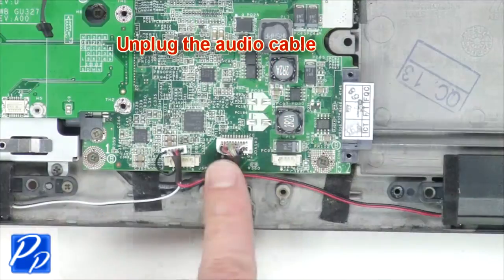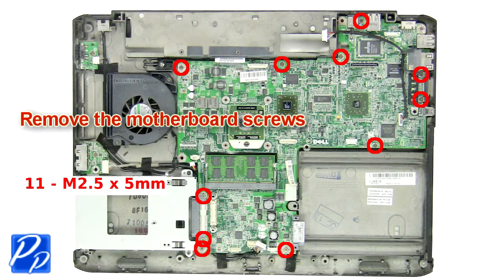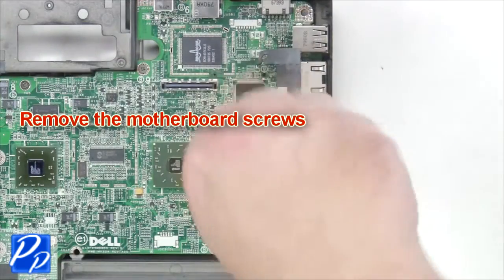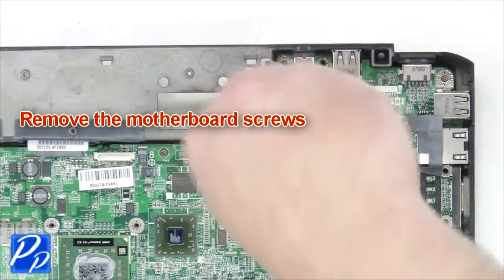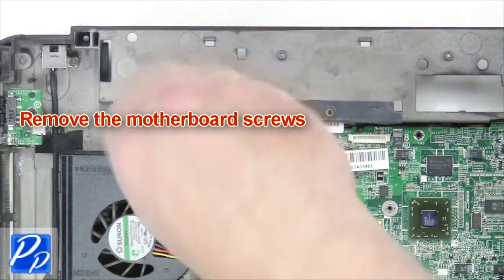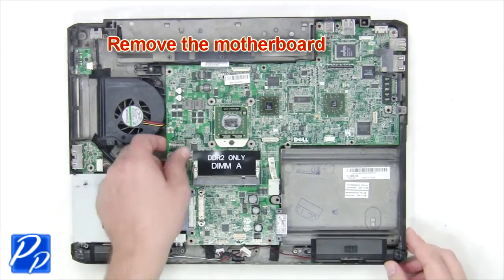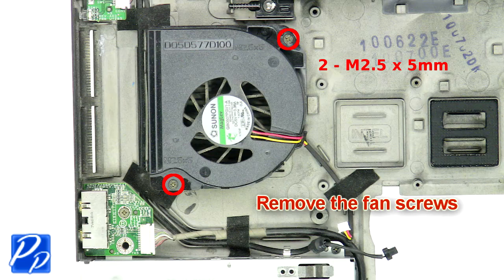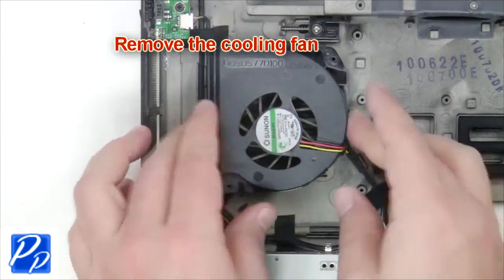Unplug the fan cable. Unplug the audio cable. Now remove the motherboard screws. Next, remove the fan screws. Remove the cooling fan.